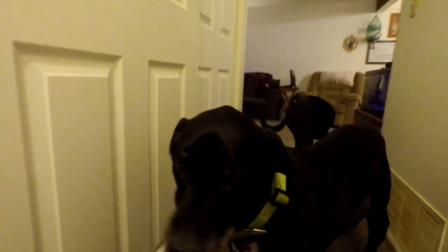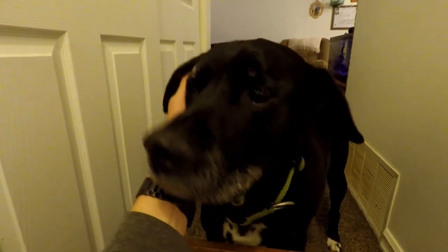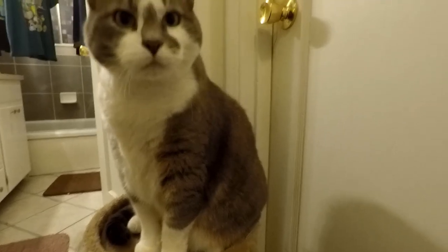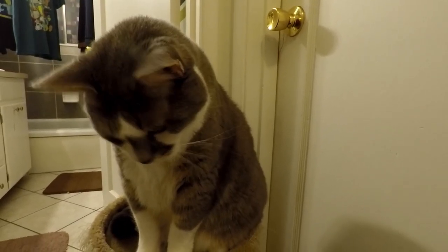Oh man, look at that old man dog — good boy, he's a good boy. Kitty! All these animals are really interested in what I'm doing right now.